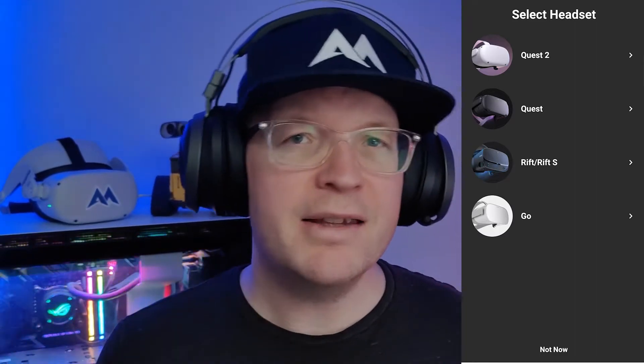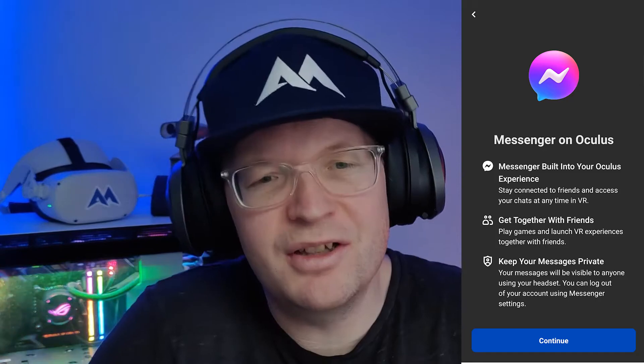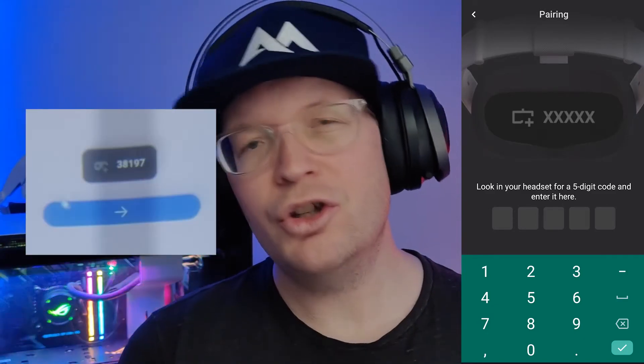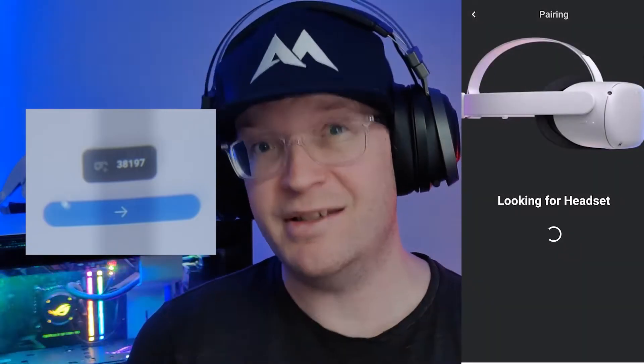Then you need to select your headset, which will be Quest 2. You'll get the Messenger on Oculus pop-up again, and then it'll start to look for your headset. It should automatically find and pair your headset, but if you haven't switched Bluetooth on it might not find it. If it doesn't find it, you'll be presented with 'Enter your five-digit code' — put your Quest 2 headset on and just above the blue button is a five-digit code which you type in.